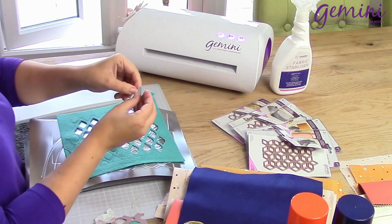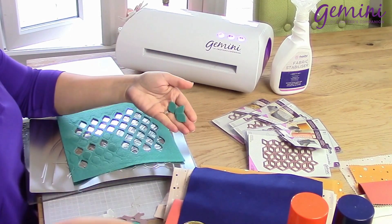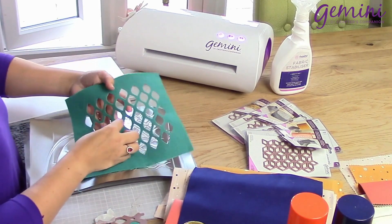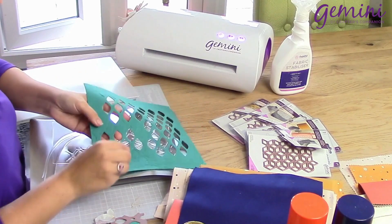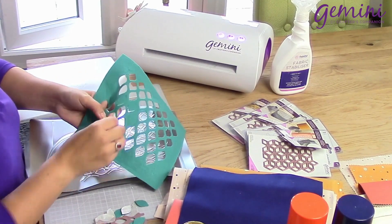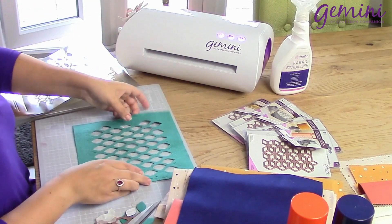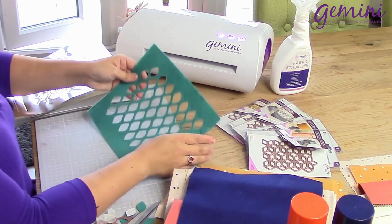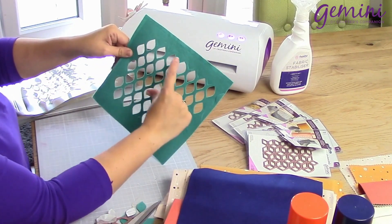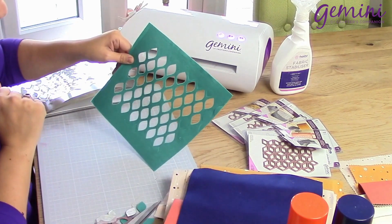Now don't forget, these are all backed. So you could use these on your project, perhaps to build up a lovely flower. Popping these out, I'll then choose a section of this that I'm going to use for my project. I think this top section looks absolutely beautiful, so I'm going to trim this down and adhere it onto another piece of felt.